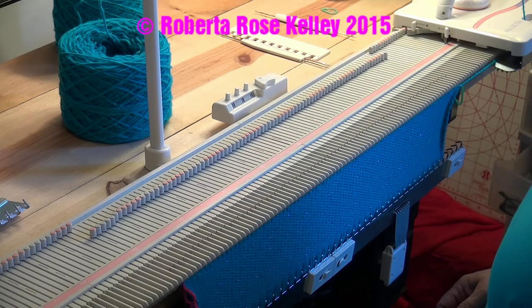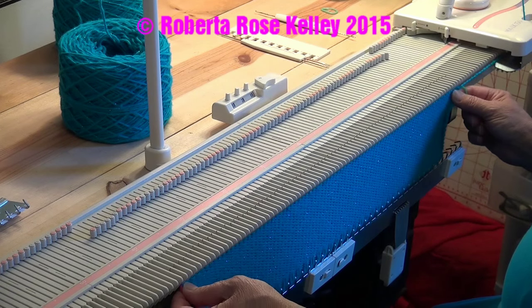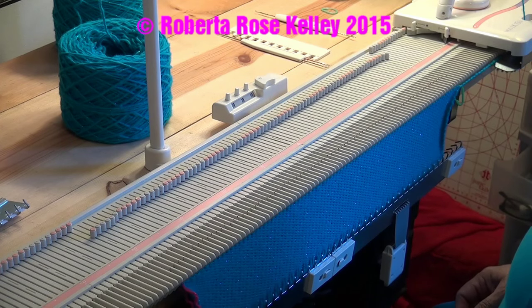If you want to do a round neck, you could do that as well. Basically the sleeves are going to be changed a little bit, and then it's a matter of marking the ends of the front and back where to place the sleeves on.